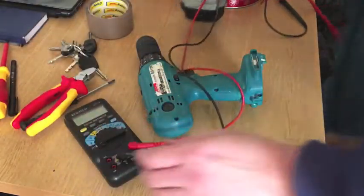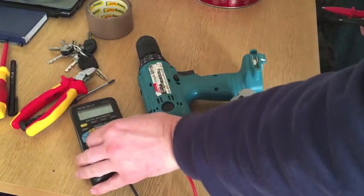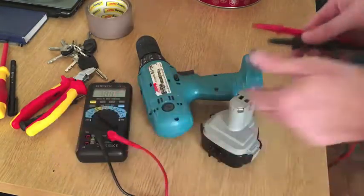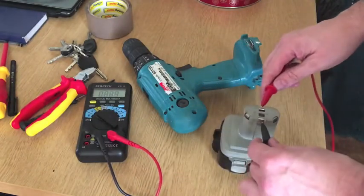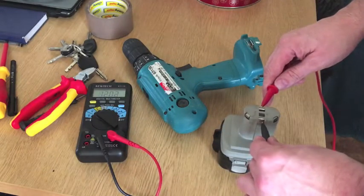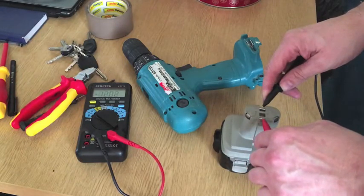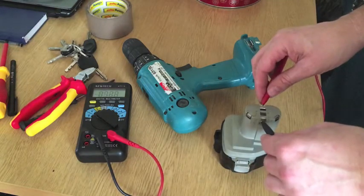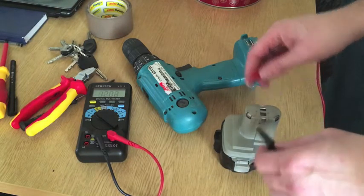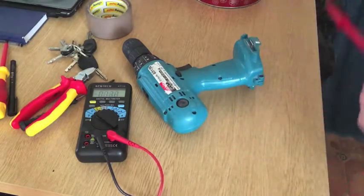So obviously the first thing to test would be the battery. Put it on volts DC - it doesn't really matter which way around you go, it'll tell you if you're wrong. So that's dead on 12 volts. If you put it the other way, it didn't say minus 12 volts, so it's telling you the plus is on this side. So the plus should be this side, and it is - we know the battery's alright.